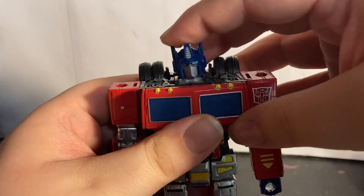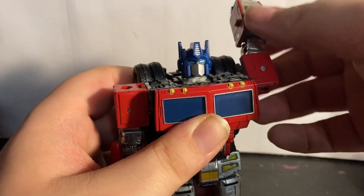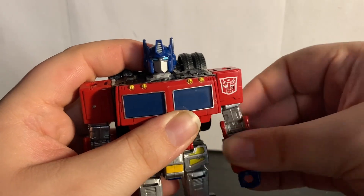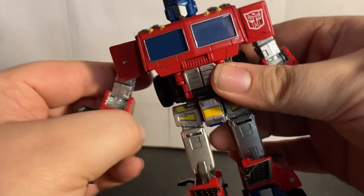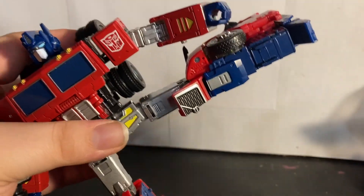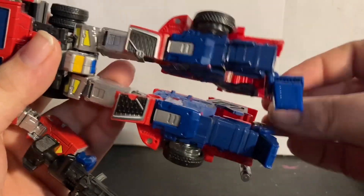For articulation: head is on a ball joint — you can get some wiggle but not much, and a full 360. Arms can go up and down that far, full 360 rotation, though the tires will get in the way. You've got bicep swivel, elbows at 90 degrees, and wrist on a ball joint. There's a waist swivel, can do a big boot but can't go back that far, full splits, side swivel, 90 degrees at the knee, ankle tilt, toe pivot, and heel pivot.